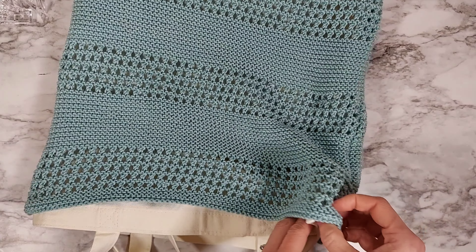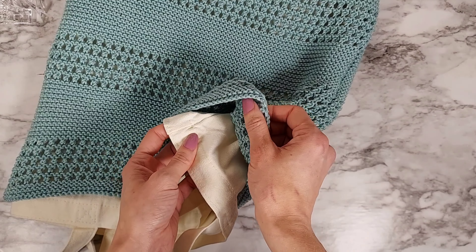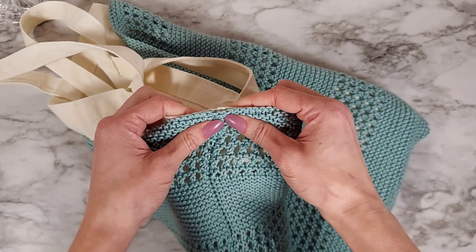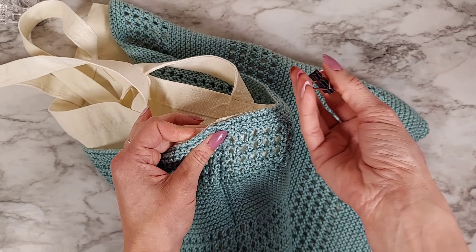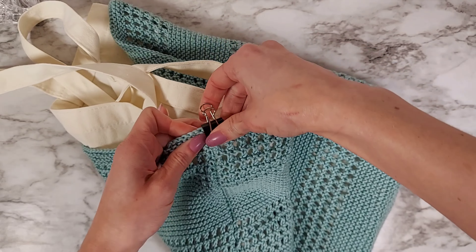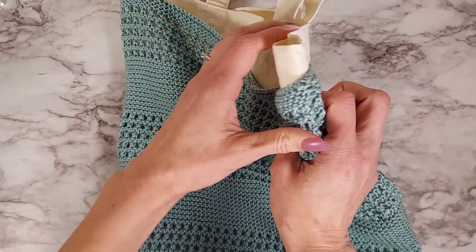The first thing I do is make sure I've lined my seam with the seam of the bag, and I make sure these edges are lined up. Then I like using these — I think they're binder clips — and I'll just stick one on to hold it in place, then do the same thing on the other side.